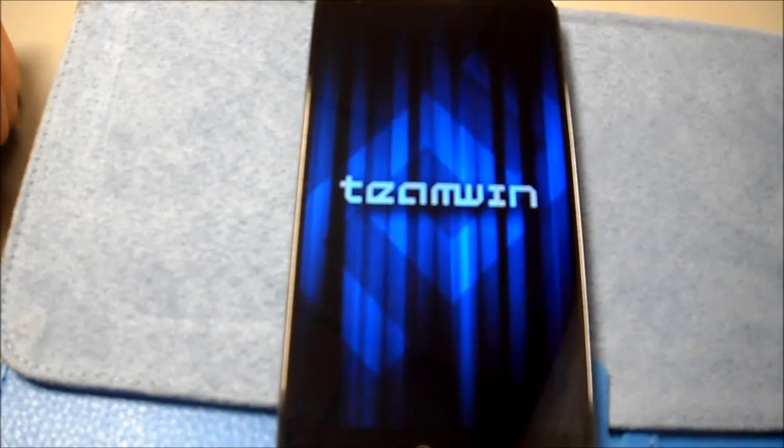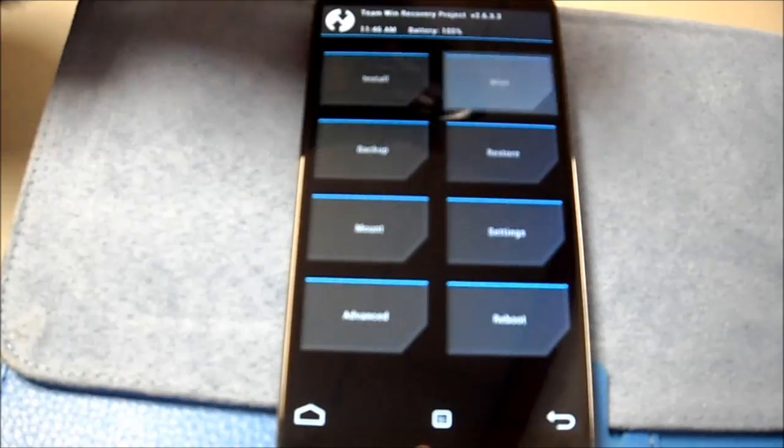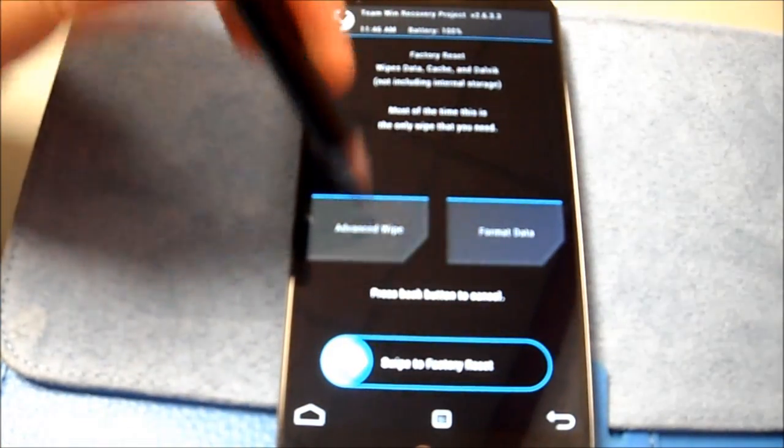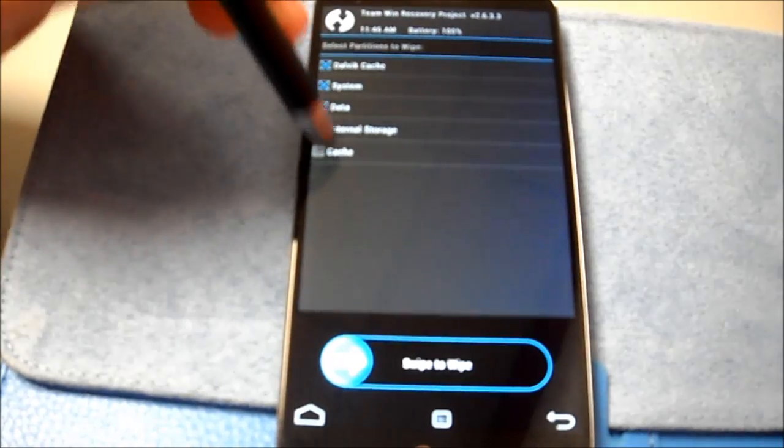Their naming doesn't give you much information and it's all in a basket build folder. I've already got it backed up, so I'm just going to wipe: Dalvik, system, data, cache. Do not wipe your internal storage.